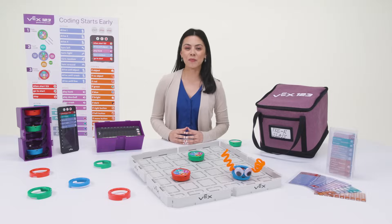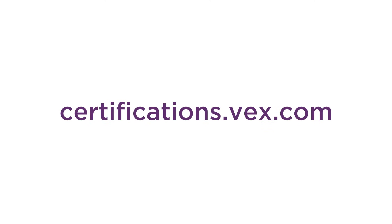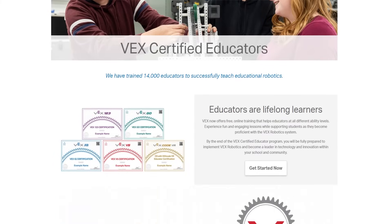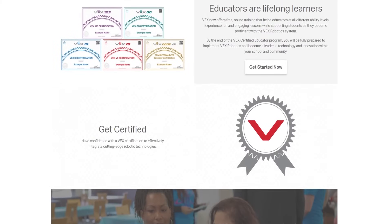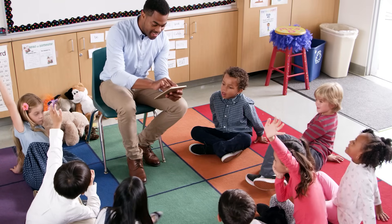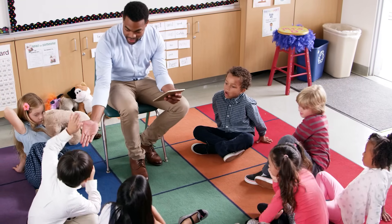VEX also offers free online professional development courses at certifications.vex.com for educators to advance their skills in VEX123 coding and computer science. These lessons will not only help you develop your computer science skills, but give you the opportunity to provide more engaging lessons for your students.